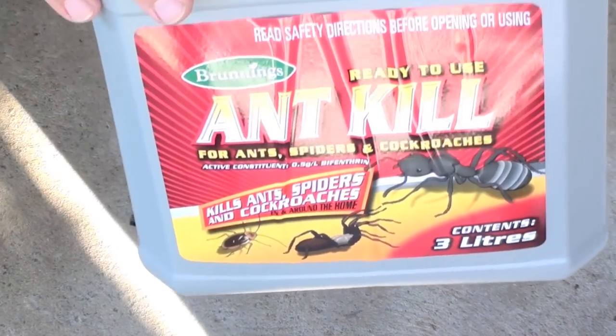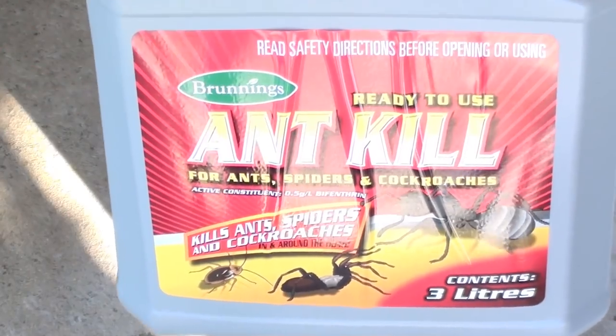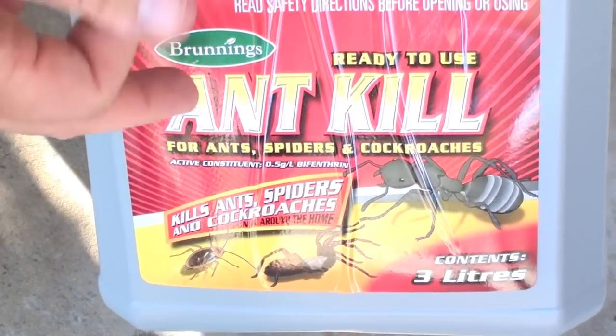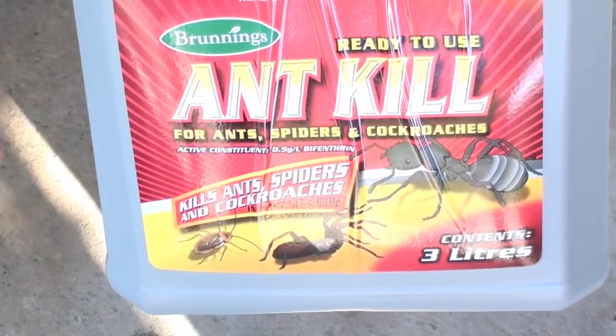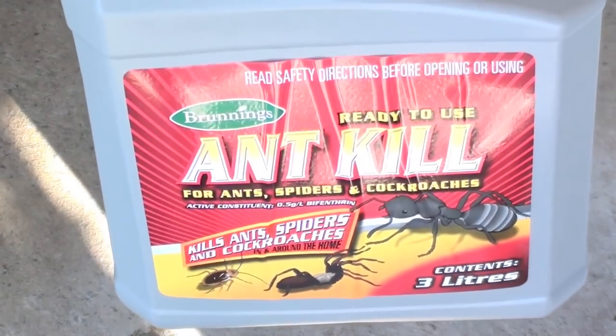You can get these at any good hardware stores or good supermarkets. Now this particular one says ant cure, but to be honest it makes no difference whatsoever. You can get one that says cockroach cure, all cure, or insect cure — they all have the same ingredients and it really makes no difference.